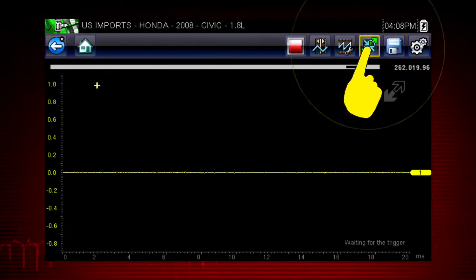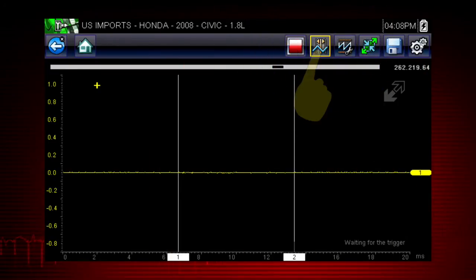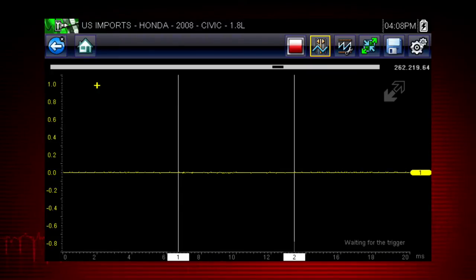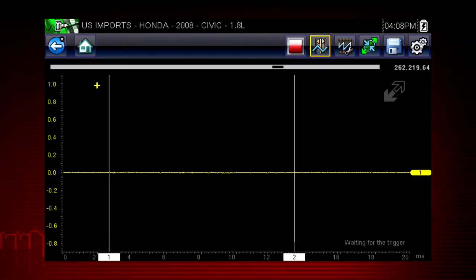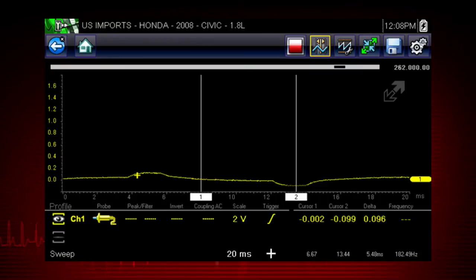Select the expand icon again to see the meter on the full screen. Selecting the cursor button on the tool bar places two vertical rules on the screen that can be repositioned to measure intervals. To reposition the cursor, tap the cursor button, then touch and drag the numbered rectangle in the sweep area of the display to move that cursor to where you want it. Select the profile icon at any time to see and change the meter configuration controls. These allow you to manually control the meter settings. The training solutions module on meters and scope covers meter controls in detail.